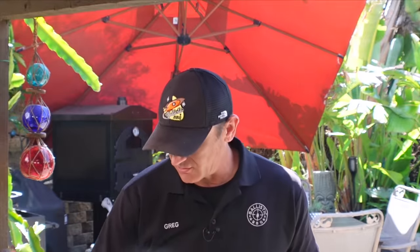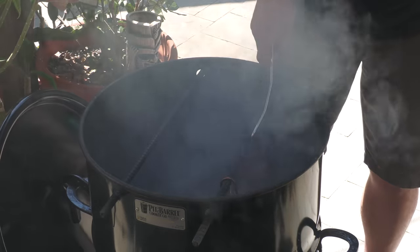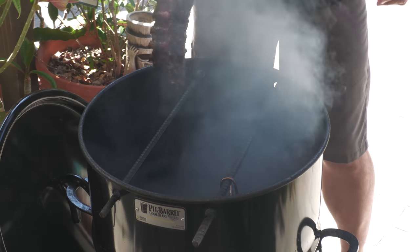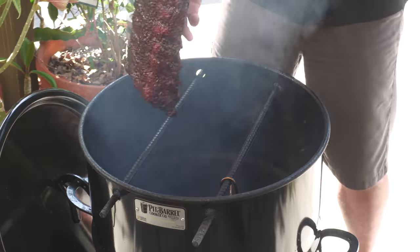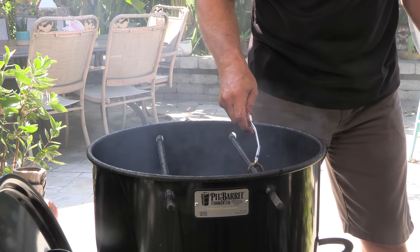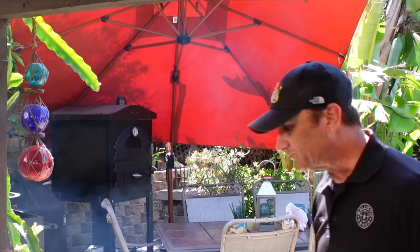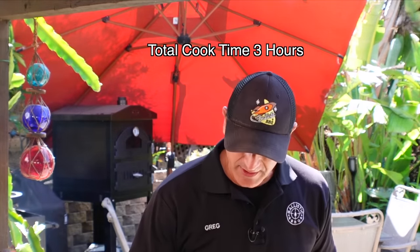It's been about 20 minutes. They look good — nice. I'm going to allow these ribs to rest a little bit — just going to drape a little foil over and take them into the kitchen to let them rest. Then I'll bring them out, slice them up, and give you guys a try. Here we are — look at that.